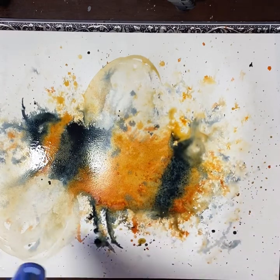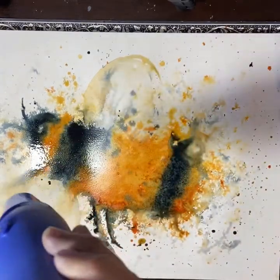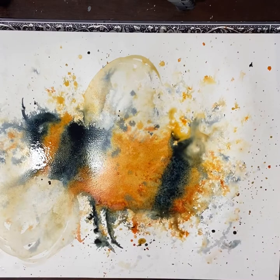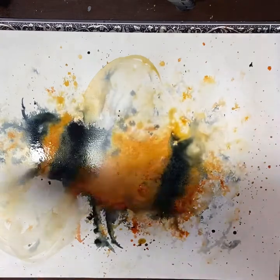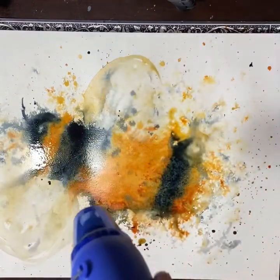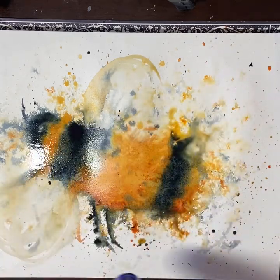I'm now using my heat gun to dry a couple of areas where I don't want any more movement. The heat gun is not drying the entire page but drying parts of it — especially the wings and around the back of the bee. That pool of water on the top right-hand side I don't really touch with the dryer. This is about trying to stop movement of paint where I'm happy for that paint to be.